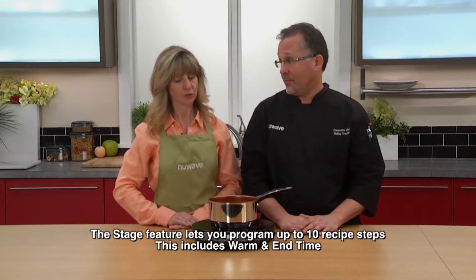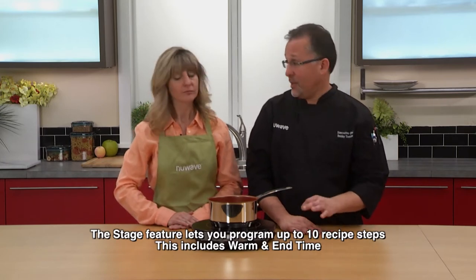One of my favorite features on the PIC Platinum is the stage feature. Let's show them a prime example of that. I want to sear something for five minutes,